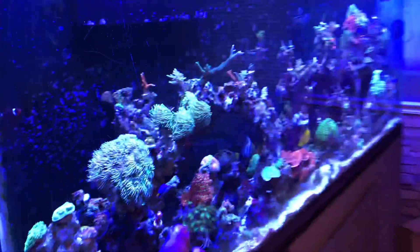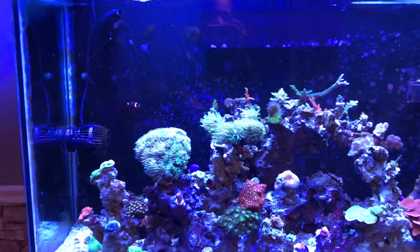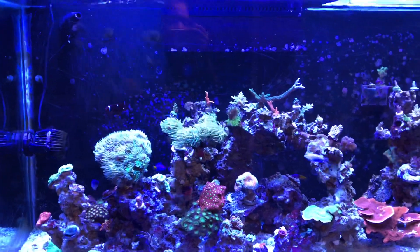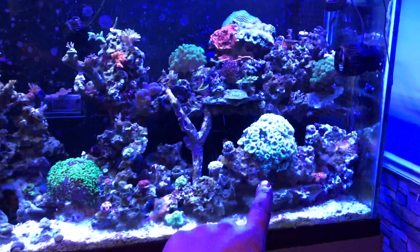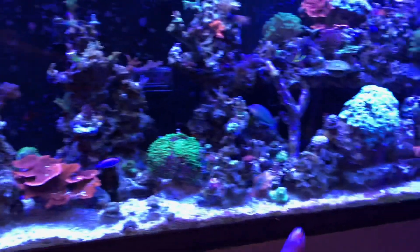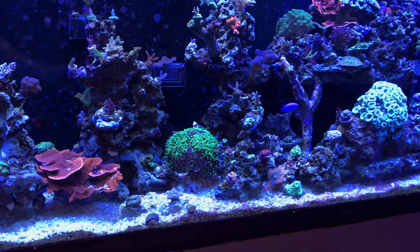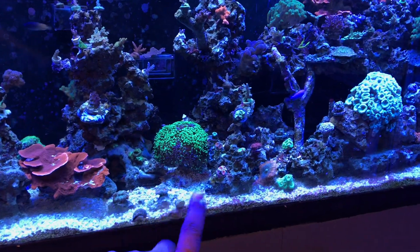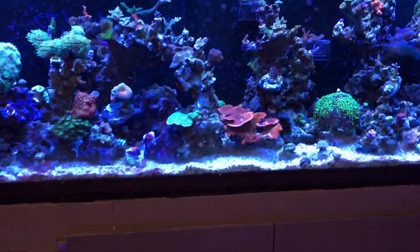I've been fragging my LPS lately, which I don't normally do. I fragged my Duncan and got about 11 to 12 heads off it. Off the torch I got five heads, and the candy cane — I got so many heads off I was giving them away and I still have frags in the tank. I haven't fragged the frogspawn yet, which I might not — it's a little harder to frag than the other three.